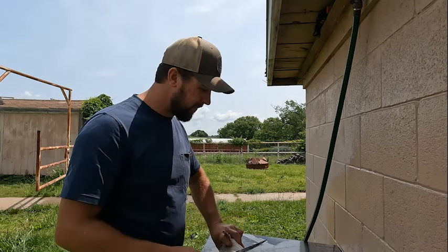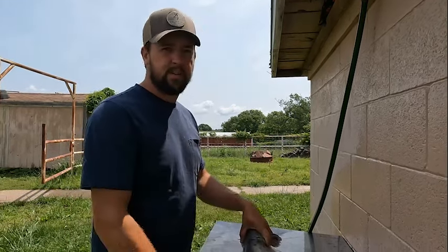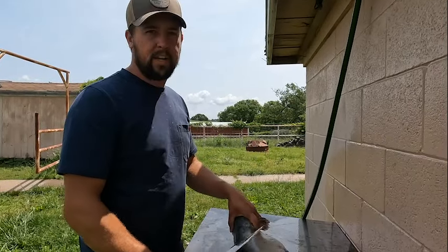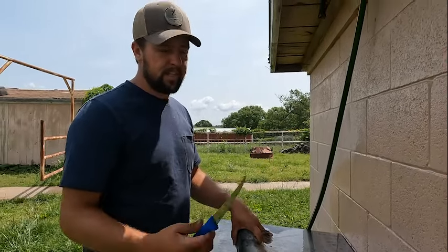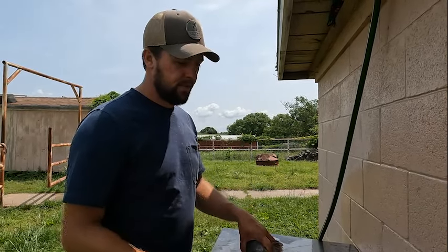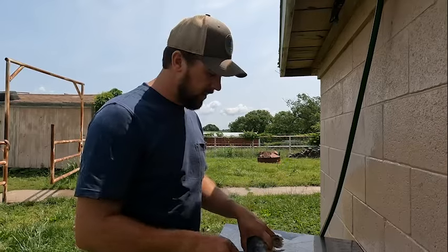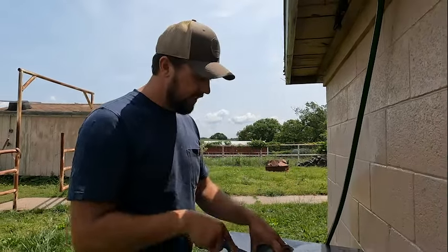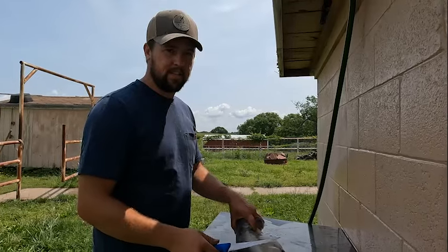We made it back here to the house and got these catfish laid out. I thought I'd show you guys how I go about filleting these things. There's different ways of doing it, everybody's got their own preferences. I personally prefer an electric fillet knife, but I'm going to show you guys just for a comparison, using a traditional fillet knife and how I go about filleting these catfish.